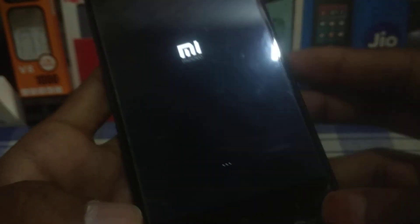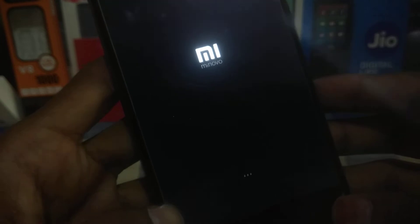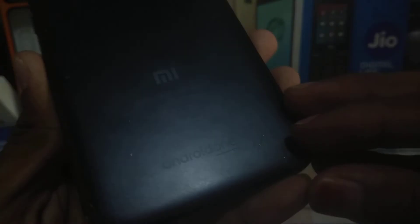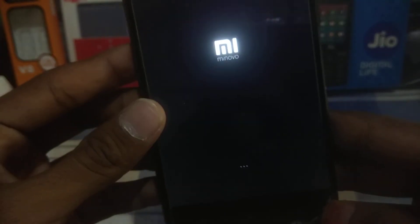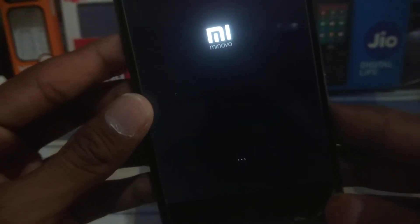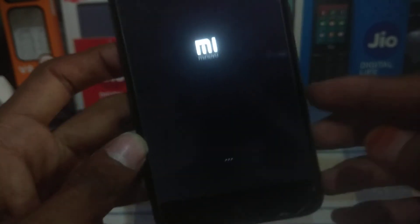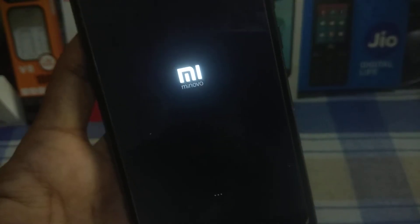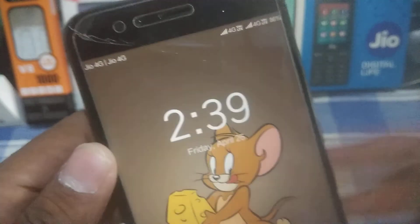The device is booting — it's a Mi A1 and it may take around five minutes, so no need to worry. I will take you directly to the home screen after it boots. As you can see, the device has booted and it shows Jio 4G on both SIM slots.